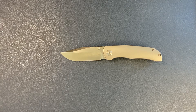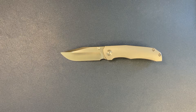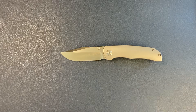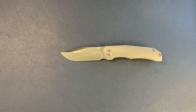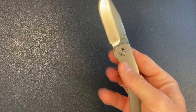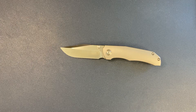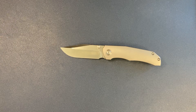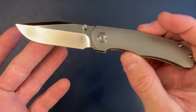Berg Blades also just came out with another production run called the Barber, which I think was made by Riot this time. It's a very interesting, unique blade shape — almost cleaver-ish. They did really well with it, and I think he's doing a run of mini Barbers coming up soon. Check his stuff out — cool production knives. I think the Barbers are also frame locks, or maybe bolster locks — not sure, check it out.